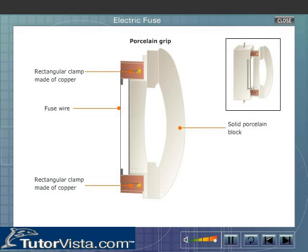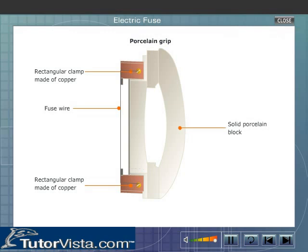When the grip is inserted into the casing, the current flows from terminal T1 to terminal T2 through the fuse wire. The fuse wire that completes the circuit melts if the circuit gets overloaded or short-circuited. This stops the flow of current in the electric circuit. By inserting a new fuse wire in the fuse grip, the circuit gets completed.